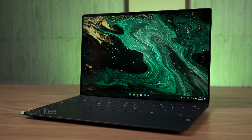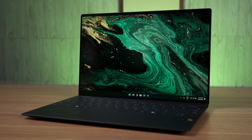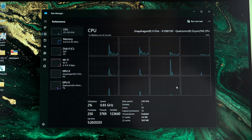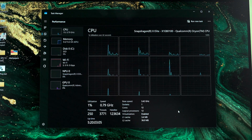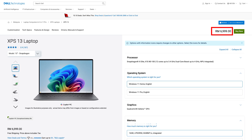One of Dell's most iconic lineup of laptops is the XPS series. It's sleek, made out of CNC machined aluminum, and this XPS 13 is no different. What's unique about this XPS 13 9345 though is that it is using the Snapdragon X Elite X1E 80-100 chipset. In today's video, we're going to talk about this laptop — is this a good laptop? Is it worth the price of RM6,999?